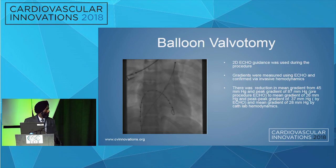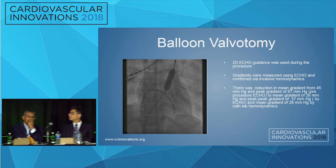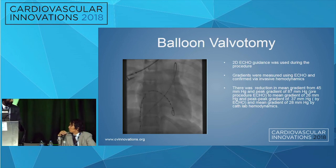Two additional questions: First, do you need to know the coronary anatomy before this procedure? You do not need to know coronary anatomy in this case — she's only 25 with no reason to suspect coronary artery disease. Second, what is the recurrence rate? A large study of a few hundred patients found that 77% of patients were without any re-intervention at 15 years. Re-ballooning is the treatment of choice for re-stenosis. However, if you're placing a stent, you would want to know the coronary anatomy because of the risk of compression.